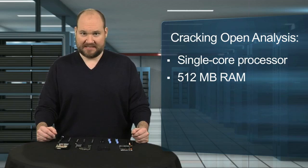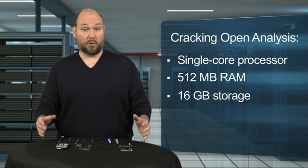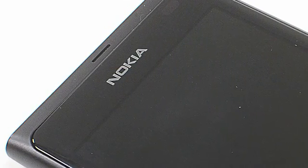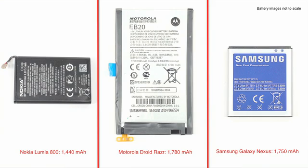But, unlike the 710, it has twice as much storage, a better camera, and an AMOLED screen. On the downside, there's no front-facing camera, and the Lumia 800 has less battery capacity than the Droid Razr or Galaxy Nexus.